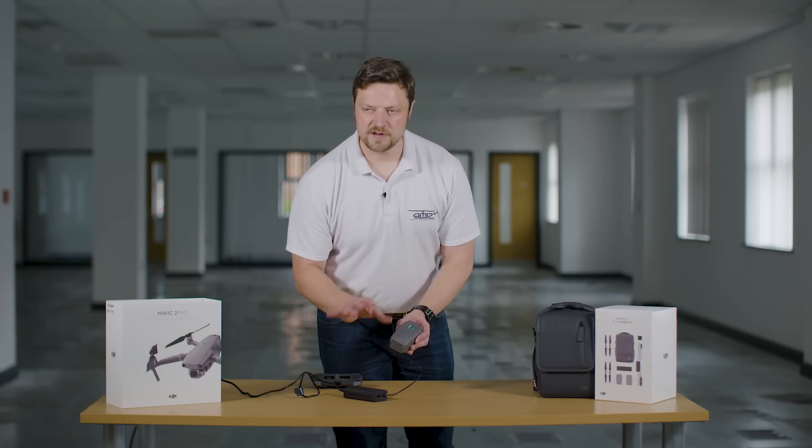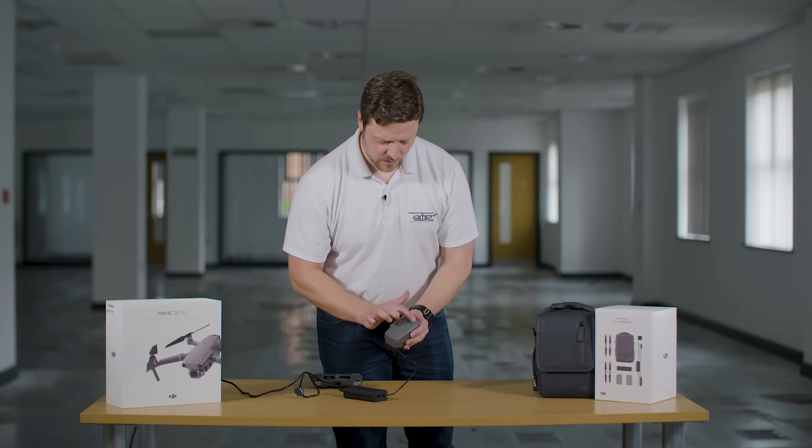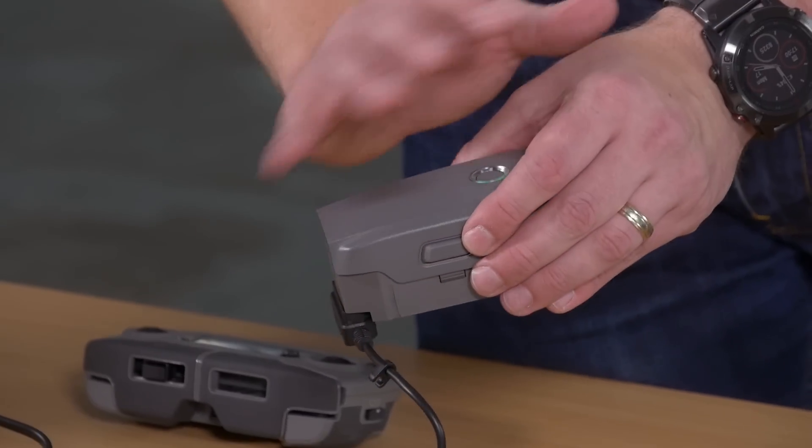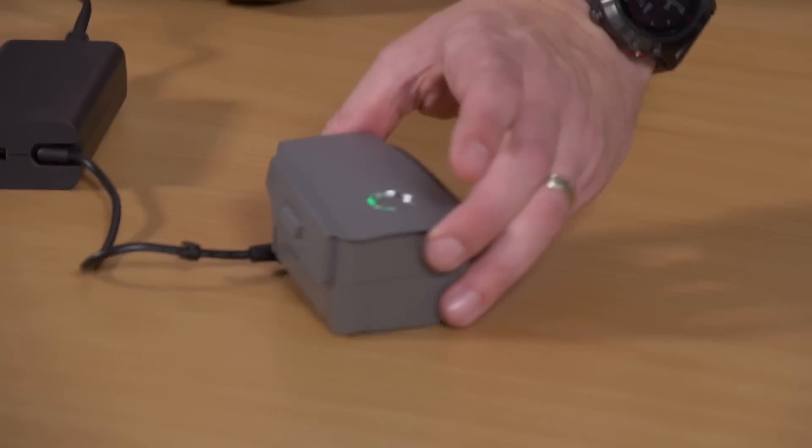When all four are lit you're between 75 and 100 percent — it will then slow down the charge. It takes about an hour and 15 to an hour and 20 to charge one of these batteries from empty. When the whole ring goes out, the battery is fully charged and at 100 percent.